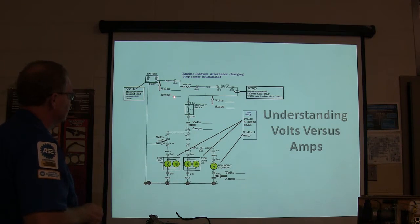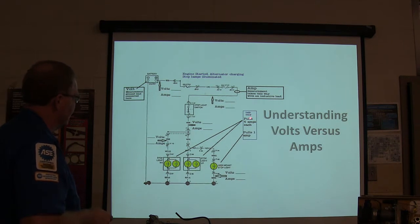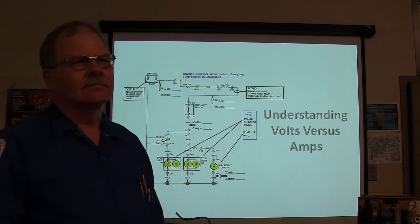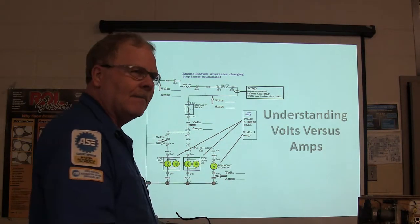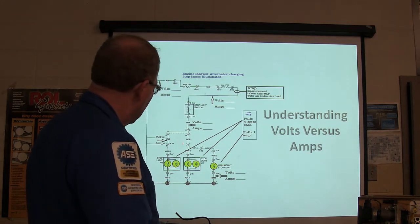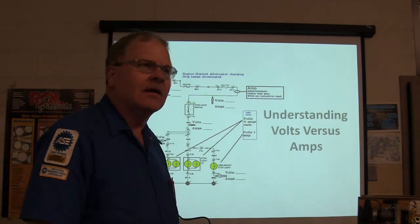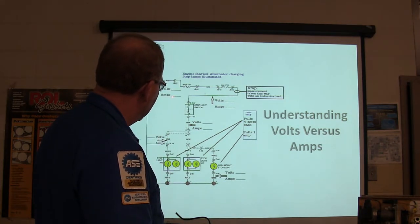How many amps do I have here? We're measuring amps this way with an inductive lead. If this one pulls 4 each and that pulls 1, how many amps? 4, 4, 1. 4 plus 4 plus 1 equals 9 amps. So you've got 14 and a half volts and 9 amps.